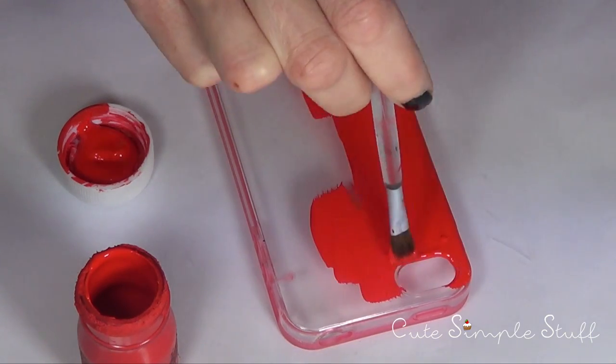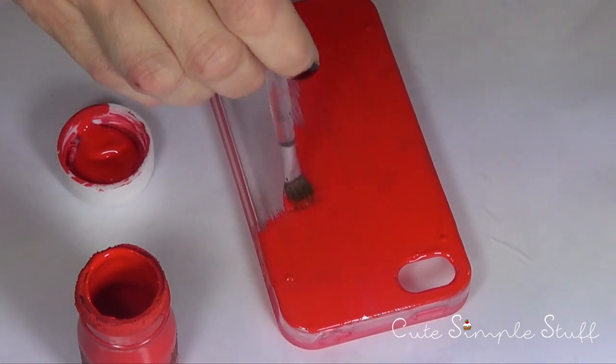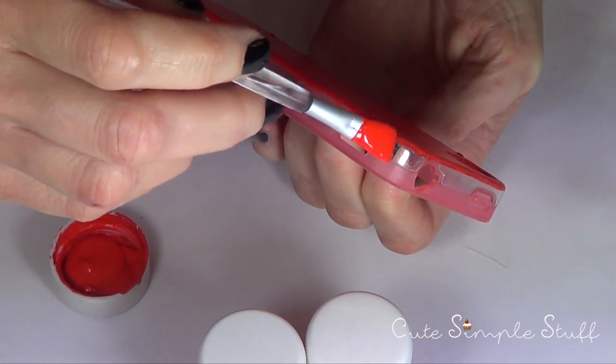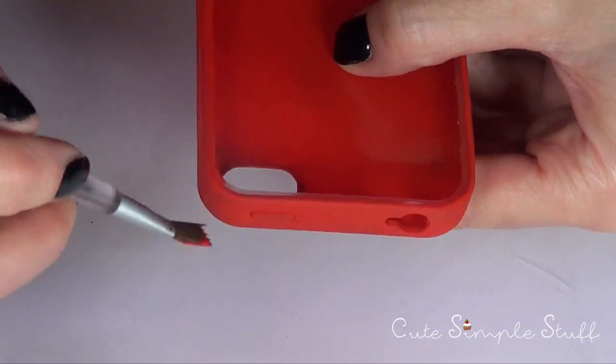So the first thing I'm going to start doing is painting the phone case in the color of choice. I'm just going to give this a couple of coats and then let it dry. Don't forget to cover all the phone — like inside, the edges and the corners and stuff — and the outside and the sides and everything so it looks even.